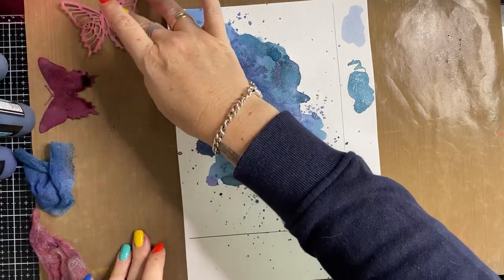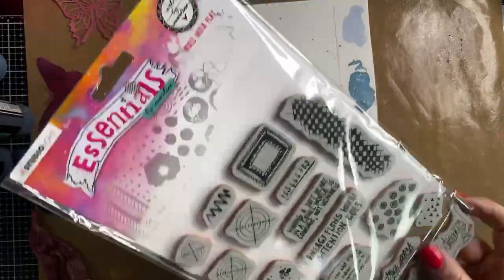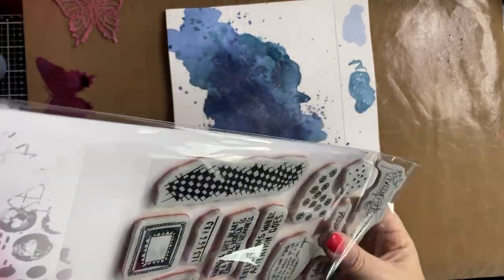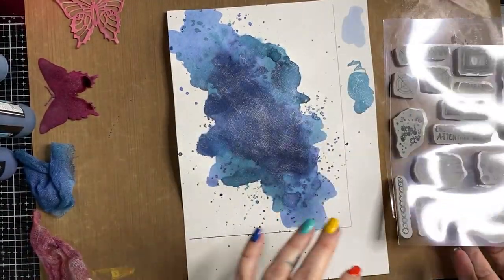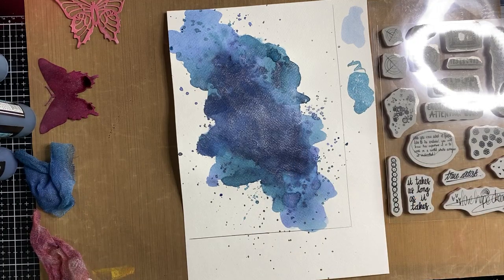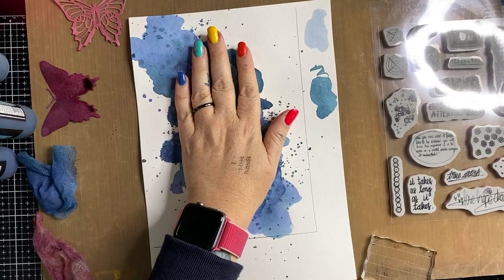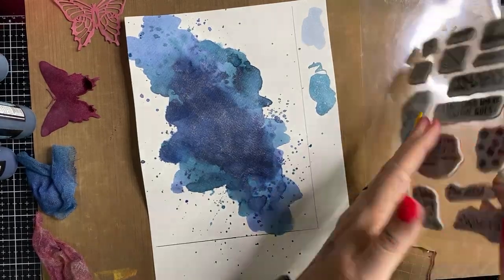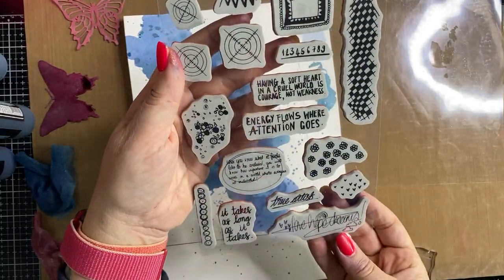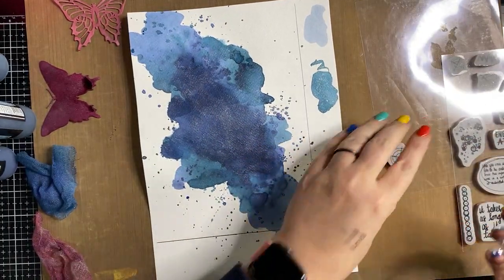Are the sprays water-based? They haven't been staining my hands too much because I haven't got my hands into them yet. What makes these sprays water-based is the fact that I've used water to activate them. The sprays are in fact a pigment dye based product which means they have a permanency to them, which is really awesome - they're not like a lot of other products on the market. Lindy's have been around for over 25 years - they were one of the pioneers of this type of spray and powder product.